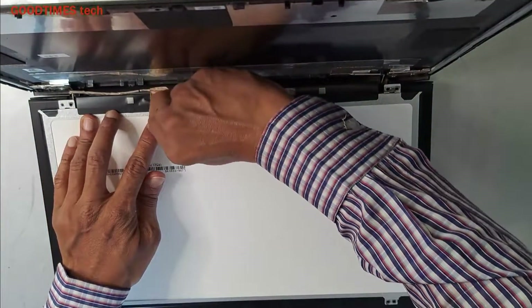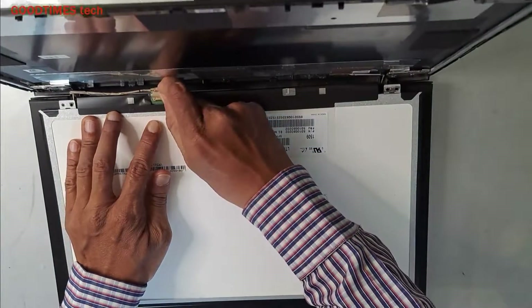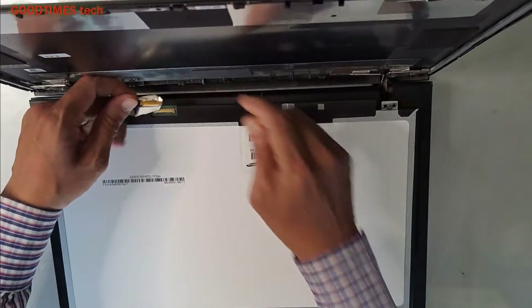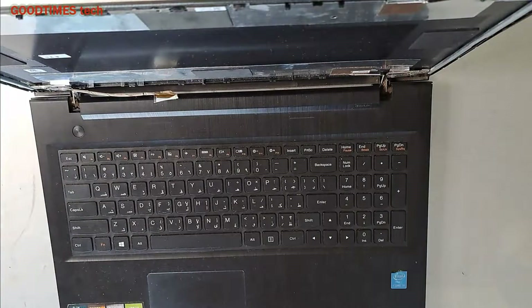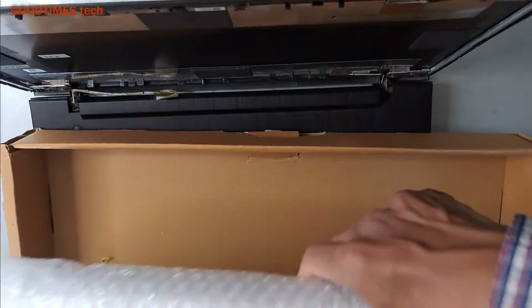Gently, gently remove the old screen. Get the old screen out of the machine and unbox the new one.